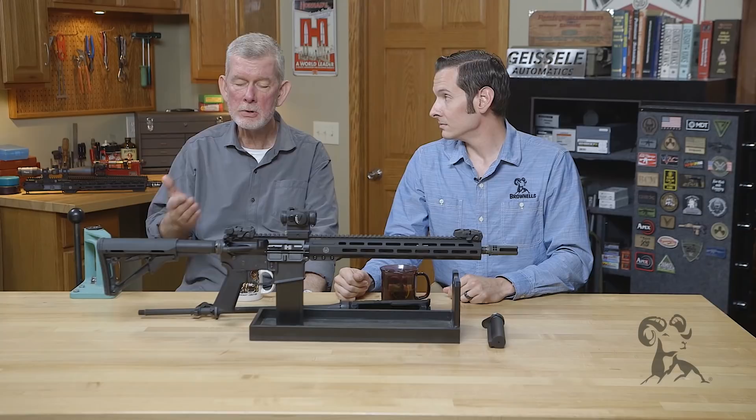I'll confess I don't use Loctite for another reason. I'm constantly taking things on and off my ARs, playing with different stocks and buffer tubes — they're always a work in progress, especially working here at Brownells. You've always got access to different stuff to try on your gun, so I don't Loctite anything because I'm going to be taking it off one day.